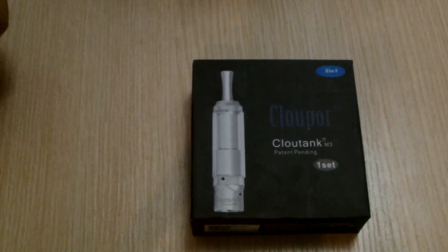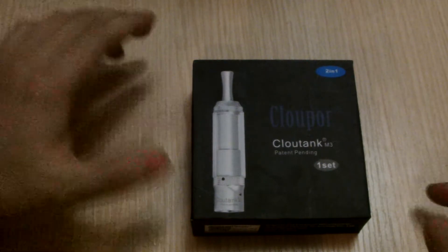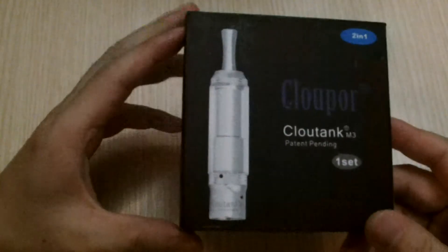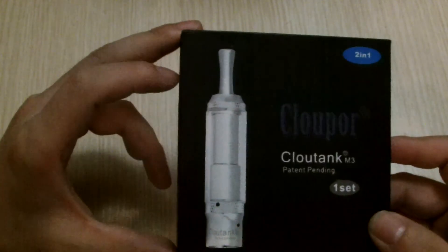Hello YouTube, KingsRectBuy here with yet another product review of the Clouper Cloutank M3s. These ones are atomizers for dry herb, tobacco, or wax smoking.